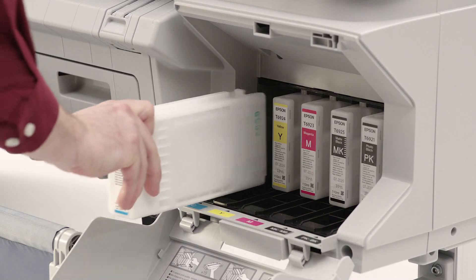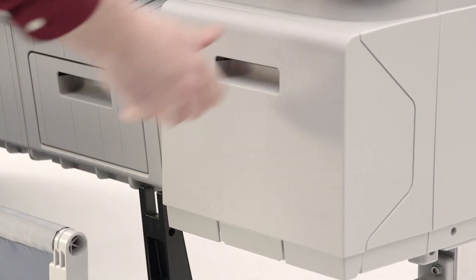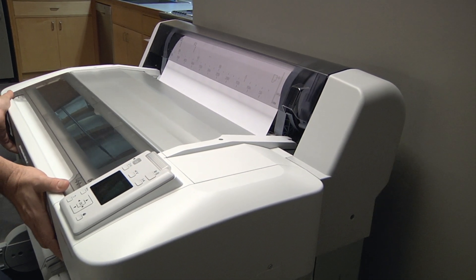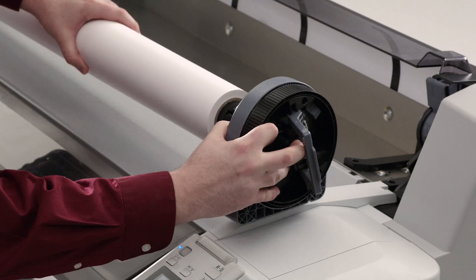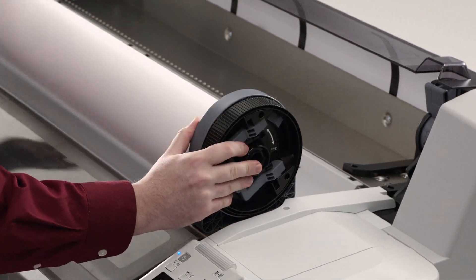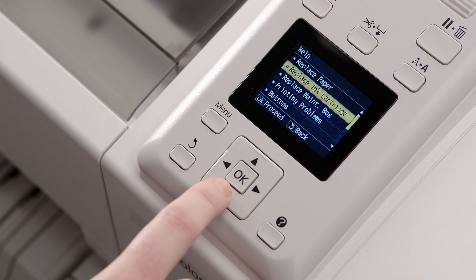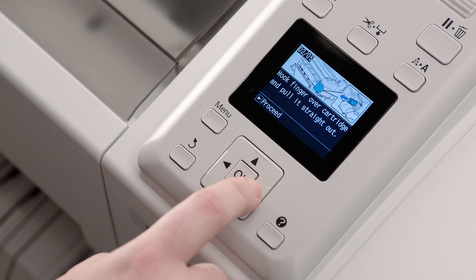The SureColor T-Series has superior ease of use with front loading inks and papers. It also incorporates a space-saving design, allowing the printers to be placed flush against a wall. Spindle-free roll paper support simplifies roll paper loading, and the color LCD control panel provides quick access to important functions, along with an intuitive built-in help system.